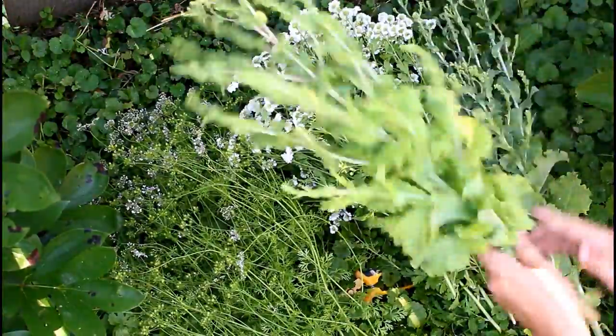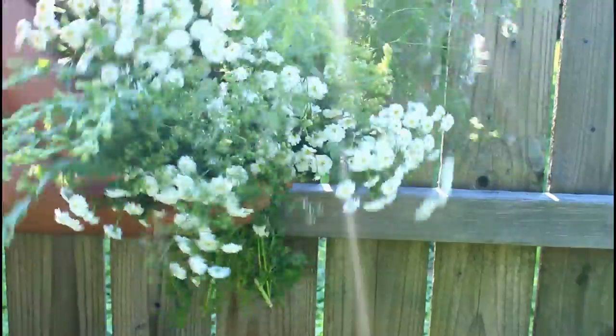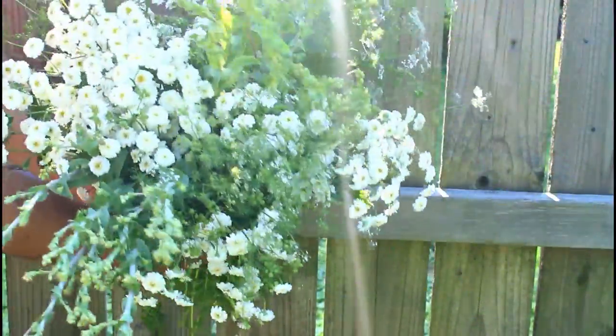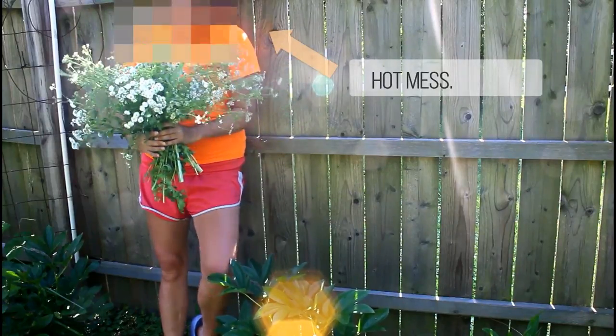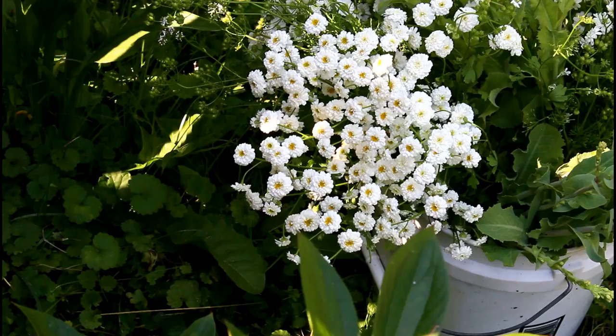It added a nice texture that I think it needed. Overall I know this is not the most exciting arrangement — it's just kind of white and green with yellow centers on the flowers — but I think it's pretty nice. This one's gonna go live in my kitchen so I can enjoy fresh cut flowers for the rest of the week.